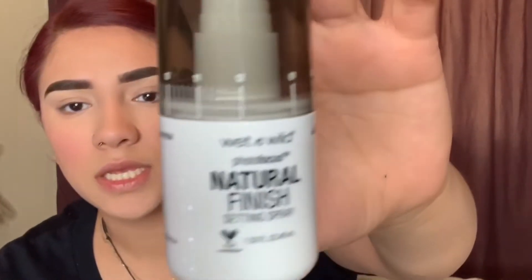Sometimes I use a brush, sometimes I don't — today I am. But first I'm gonna do a little trick: I'm gonna set my face with the Wet n Wild Natural Finish Setting Spray. It was about four bucks — I love it. Just shake it and then spray it on your face. This helps your foundation look not as powdery and gives you a glowy finish. Go ahead and do that really fast, and then right after you've sprayed your face, put your highlight on — that will help it look more luminous and glowy.